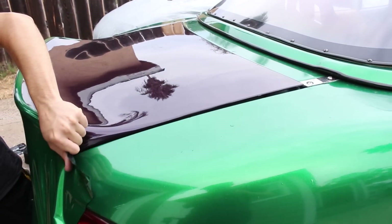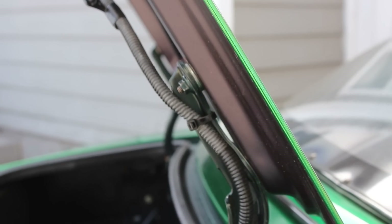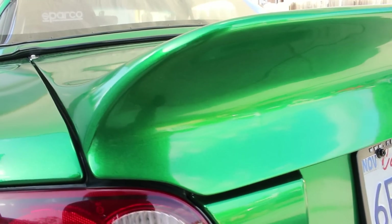When I first installed the trunk, the front sat too high and there was a big gap and it looked pretty misaligned, but all it took was a couple of washers in the correct place to change the angle of how the trunk sits once it's closed. Now the gap looks pretty much stock. The other thing you need to worry about is the third brake light. Unfortunately, this trunk does not have threaded posts like stock to install the light, so it needs to be mounted using another method.